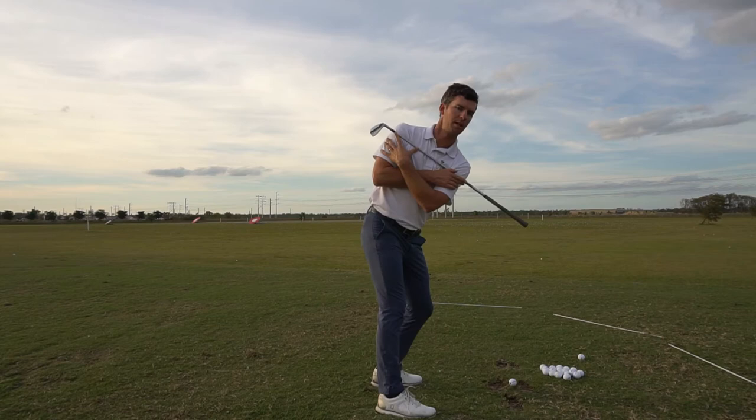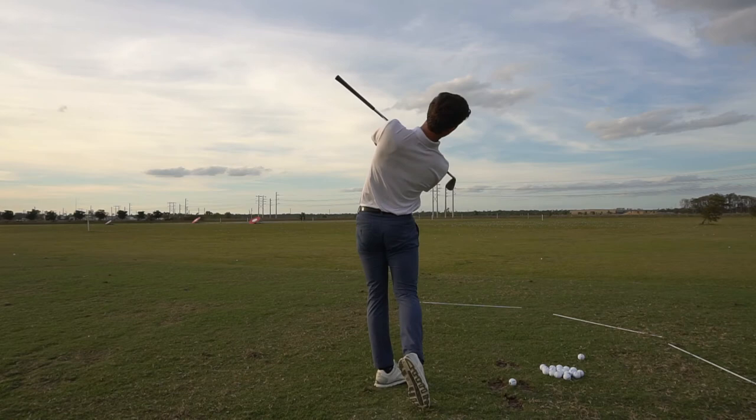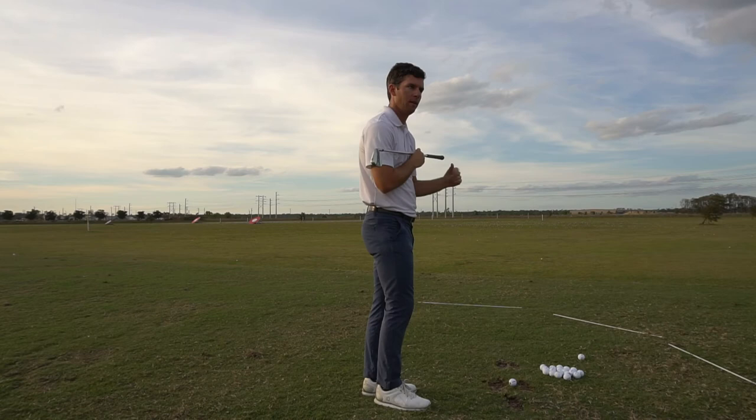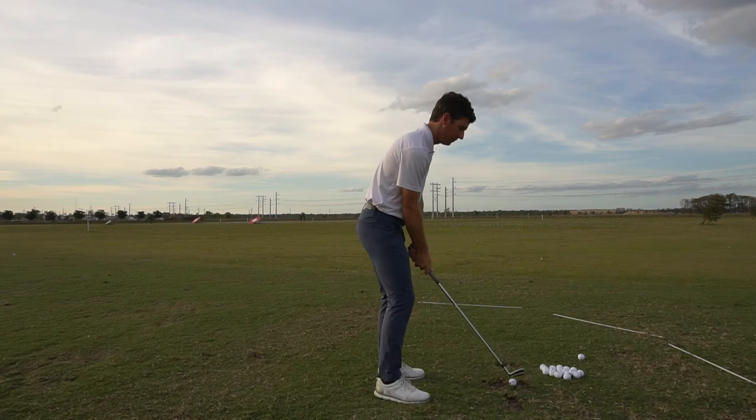As I start forward, I'm going to make sure I trace the same circle through the first part of my downswing. My hips are leading, my shoulders are following, but they're following on an angle. As I'm starting to get closer to impact, I'm going to begin to elevate and extend through the shot. You'll notice my right shoulder is pointed down to the ground. It's up to you — you can come out of that if you want — but that's what I'm going for. After feeling that a few times, I'll go ahead and try to do it with a golf club in my hand.